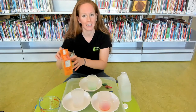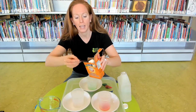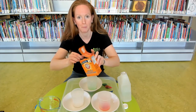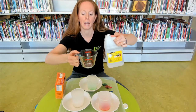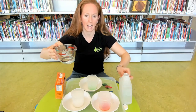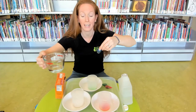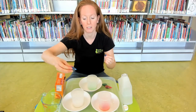We'll get started by adding a heaping scoop of baking soda to one of my containers. In our different experiments we'll add different amounts of baking soda and vinegar to see if we can create different sized explosions. We're going to add about a quarter cup of vinegar. You can add your food coloring straight into the vinegar and swish it around, or add a drop right onto the baking soda.